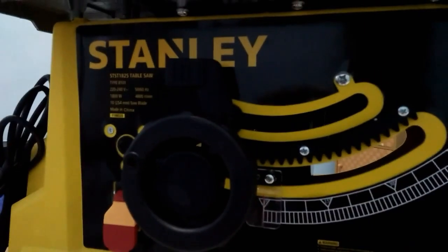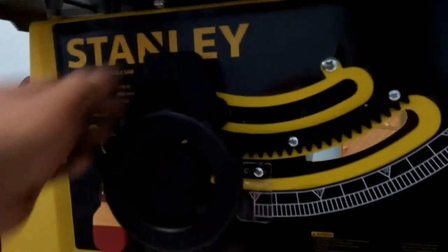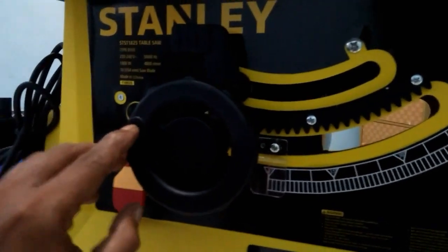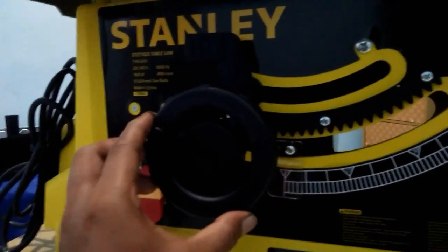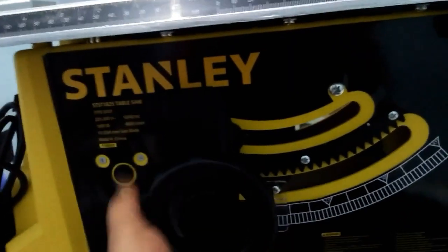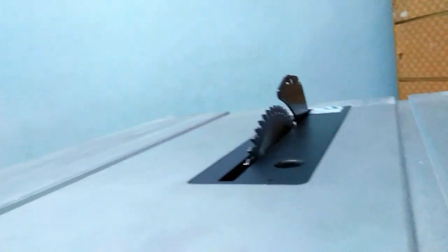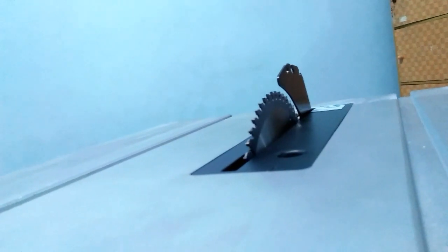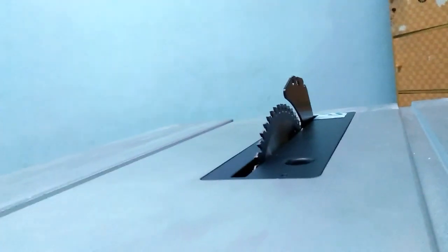Salah satu yang saya suka dari table saw Stanley ini adalah dia mempunyai dua bagian terpisah. Yang atas ini untuk kemiringan, kalau yang bulat ini yang nanti kita pasang handle di sini, ini untuk tinggi rendahnya pisau atau naik turunnya pisau, kita aturnya dari sini. Kalau kita putar ke kiri, mata pisaunya makin naik. Untuk putaran ke kanan, searah jarum jam, ini untuk kita turunkan mata pisaunya.